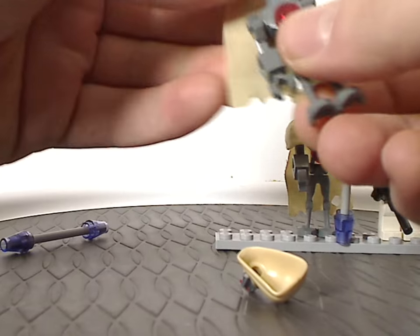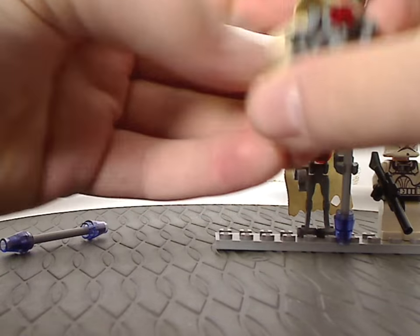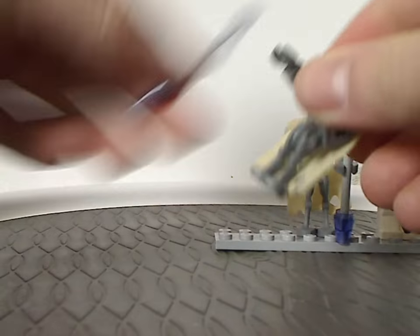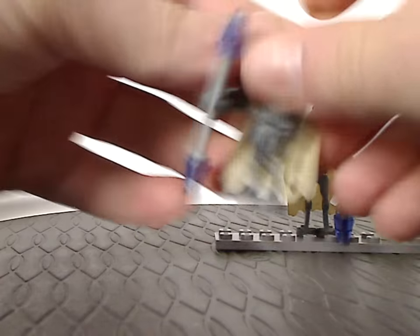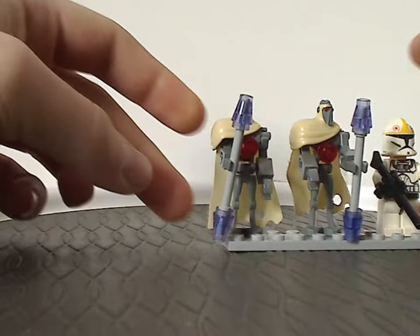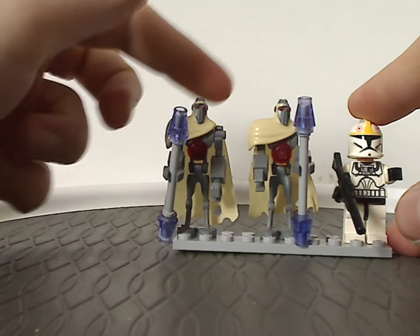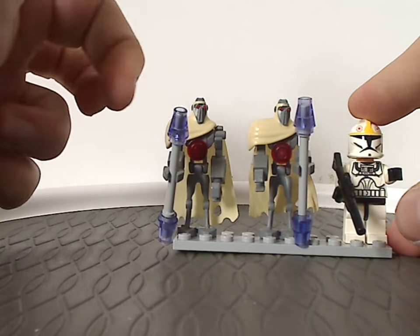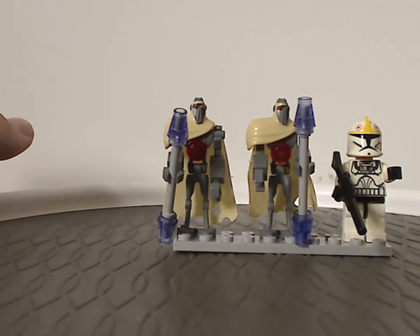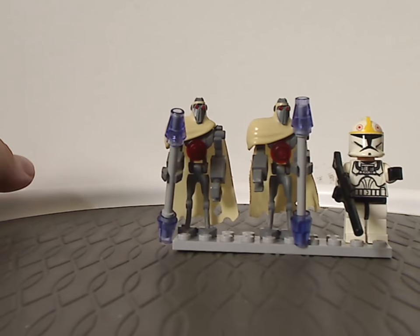The only times the Magna Guards were ever included in sets were just this one and Count Dooku's Solar Sailor from the following year. Although it would have been nice if they were included in other sets, or even a whole battle pack, or even uncovered versions of them, which would have been kind of nice.